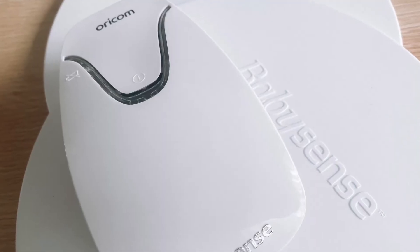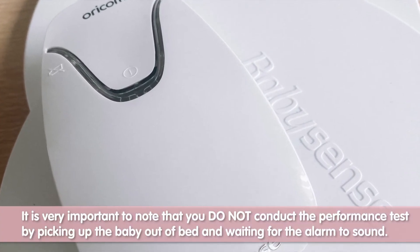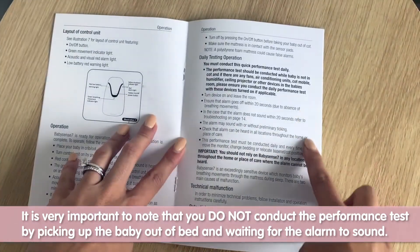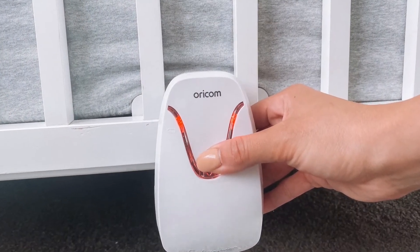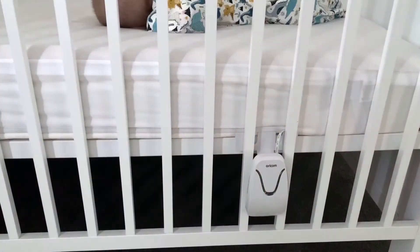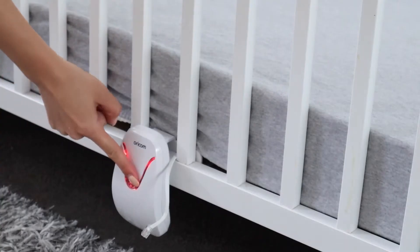How to perform the daily tests of the BabySense 7. This function can be found in the user guide. It is very important to note that you do not conduct the performance tests by picking up the baby out of the bed and waiting for the alarm to sound. This will not properly simulate real-life conditions. It is important to perform the daily performance tests with the same conditions as in normal use, as when the baby is sleeping in the cot.